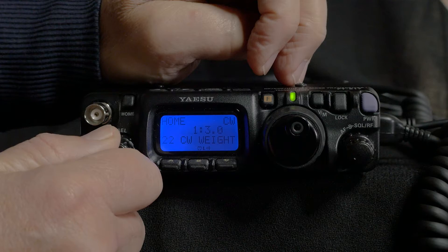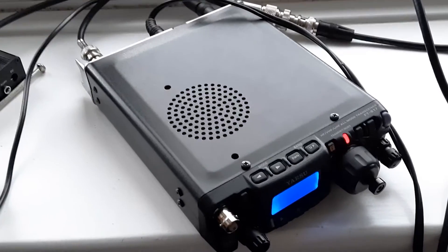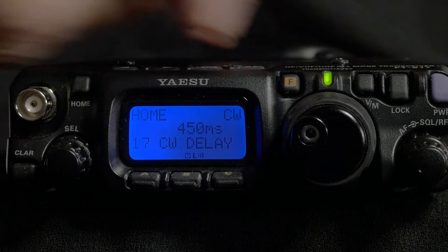My main interest is in QRP CW so I was keen to set this up as thoroughly as possible. In the menus there are a number of settings for CW keying but apart from speed there was actually no need for me to change them, with the exception of the break-in timing. The radio will automatically switch between receive and transmit to let you hear what's going on during pauses in keying. I found the default of 250 milliseconds too short and it seems to put a lot of strain on the radio with relays clicking in and out frequently. Menu 17 CW delay lets you change this — I now have it set to 450 milliseconds and I find this works well for me.